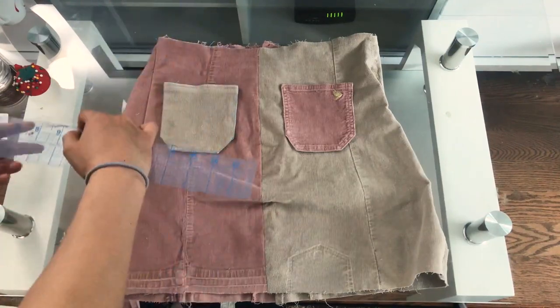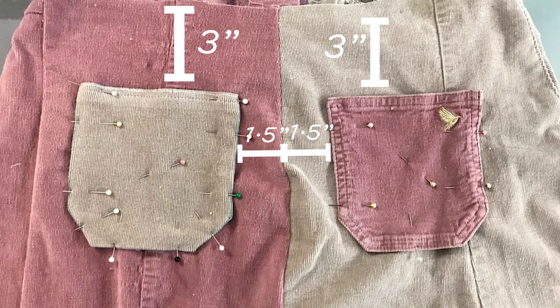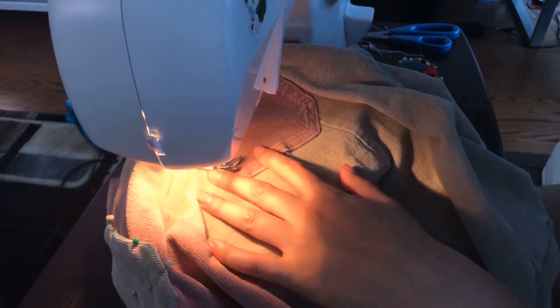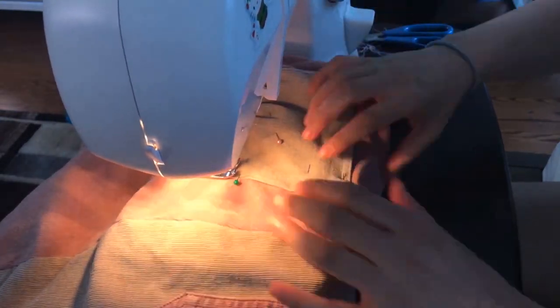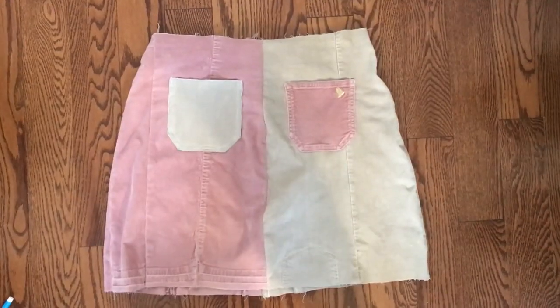I am placing the pockets down 3 inches from the waist and 1 and a half inches from the middle. Sew the pockets down, and don't forget to change the thread color when changing fabrics. And here is the back.